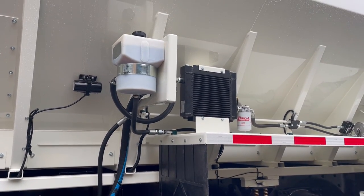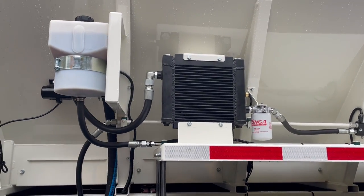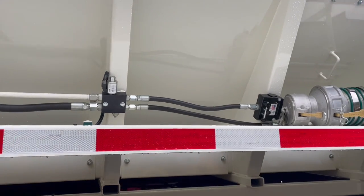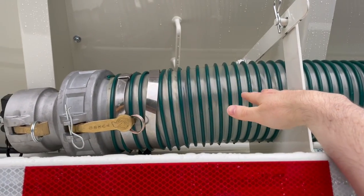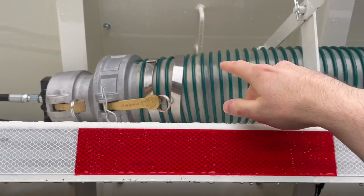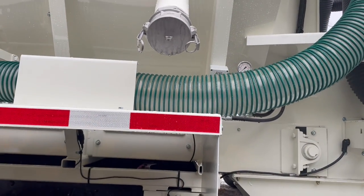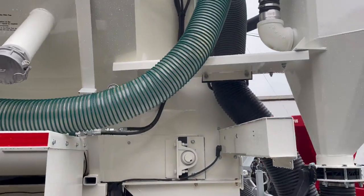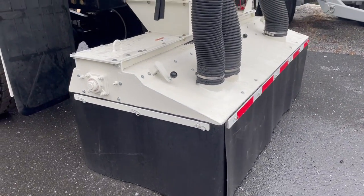This video is going to cover the vacuum system option. As you can see, we have the vacuum system, all the hydraulics and everything set up running down on top of this fender. Here you have the exhaust end of the vacuum system — this will hook up to your fill pipe while you're in operation, so it's sending all the dust that gets sucked up back into the body.